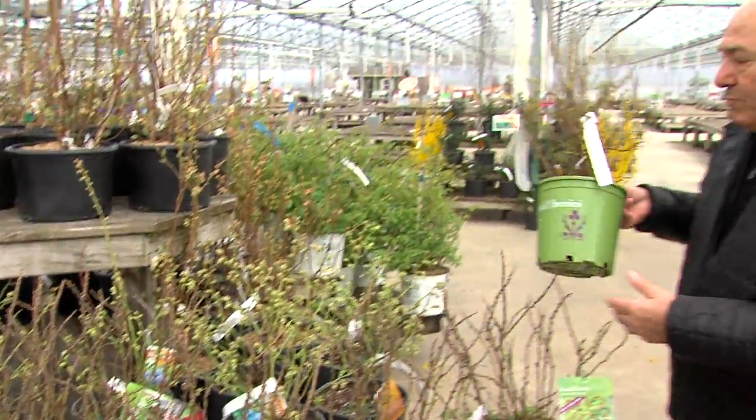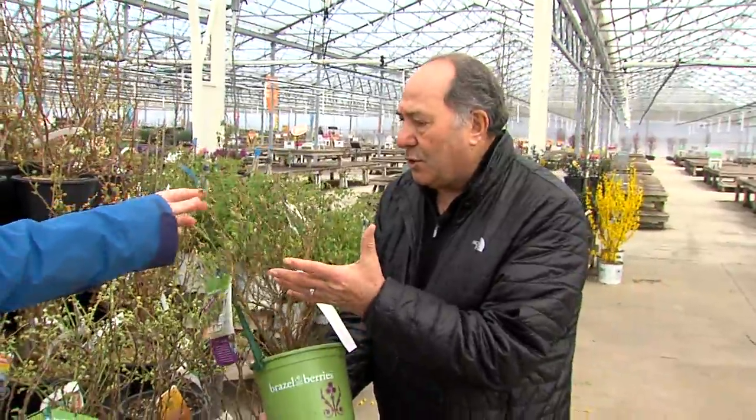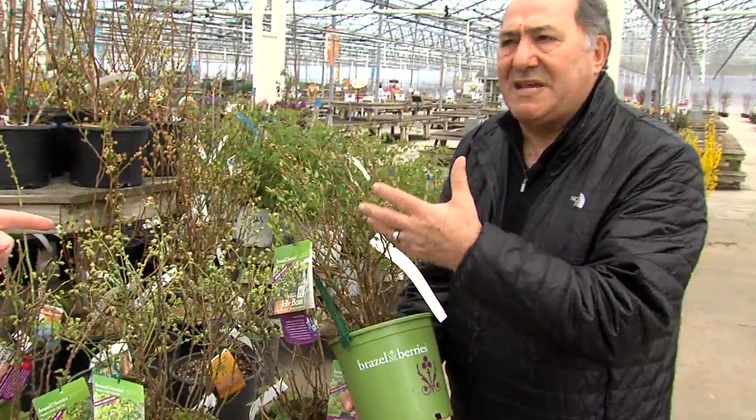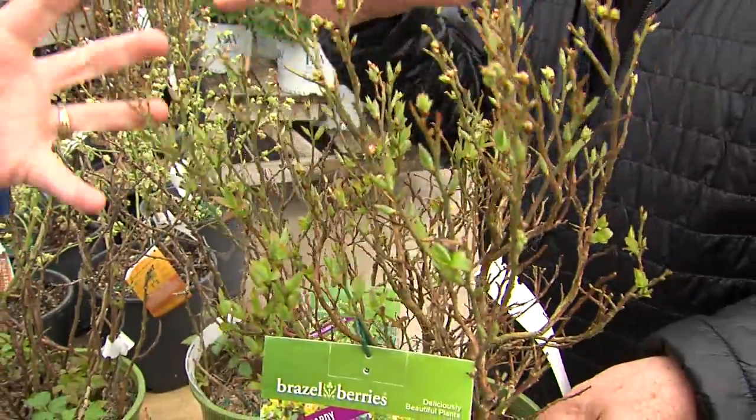The same thing with the blueberries. You can see how compact they are. They're loaded with blossoms. They produce pretty much all summer long. So you can put them in a pot, put them on your patio or on your terrace.